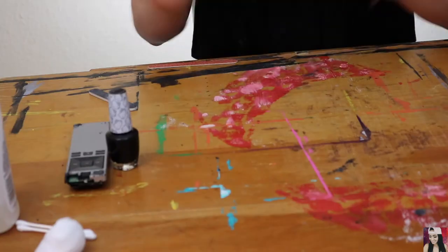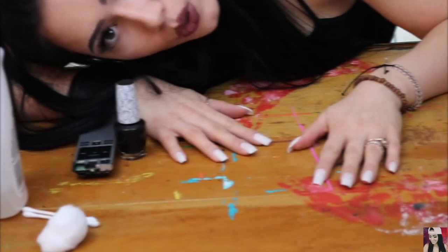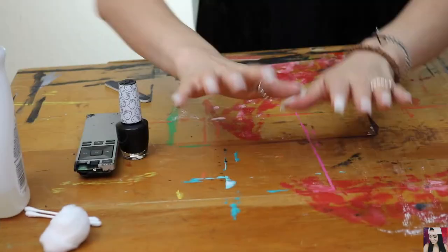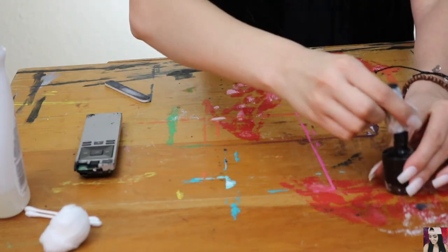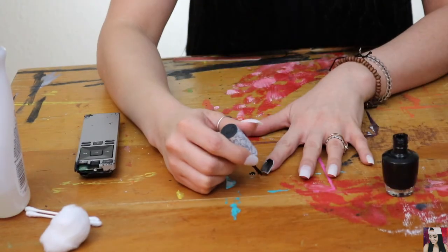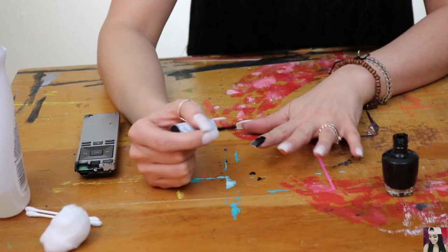Obviously there's always wine. Alright, now that our nails are on and sort of shaped evenly, let's get started. The first step, per what Christine says, is to paint your nails black.